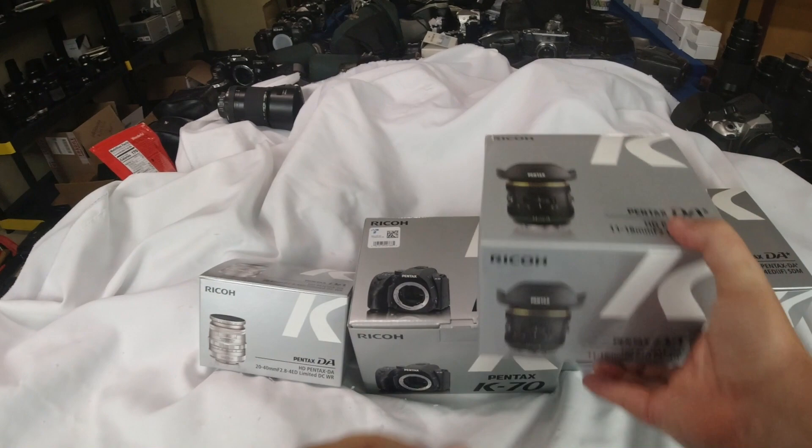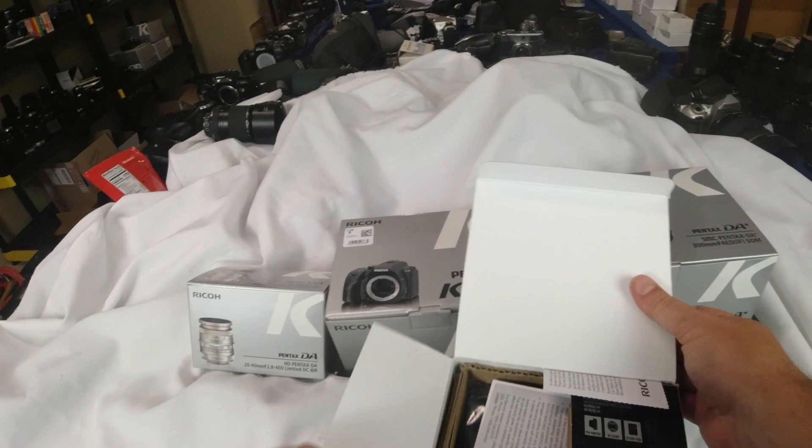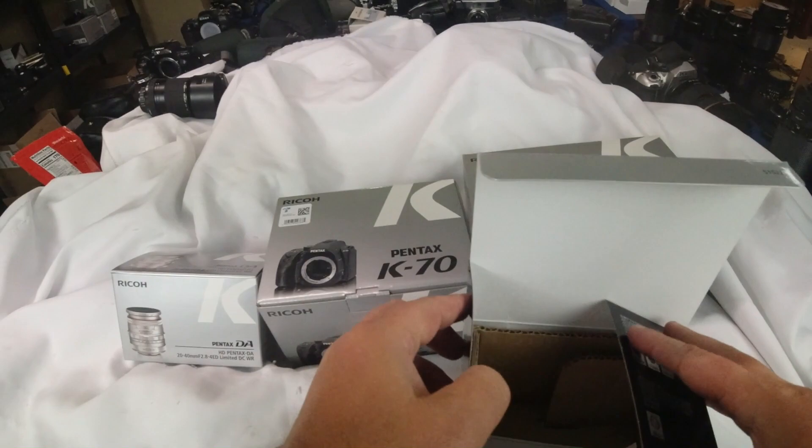I'll start with some stuff that I have not used before — I hadn't opened any of it. Well, I opened the K70 because the outside of the box was black, so I just wanted to make sure I got the right one, and I did. This is the 11-18mm f/2.8 DA Star lens. You get your warranty card and all that stuff, but there's not really anything else in the box.